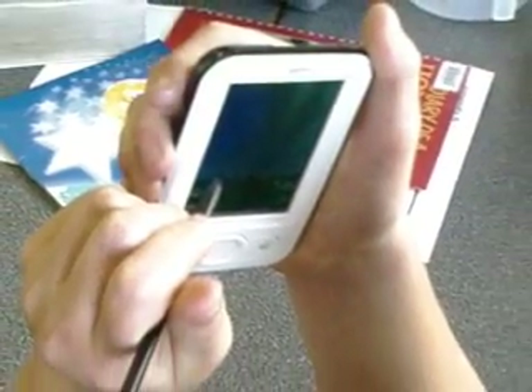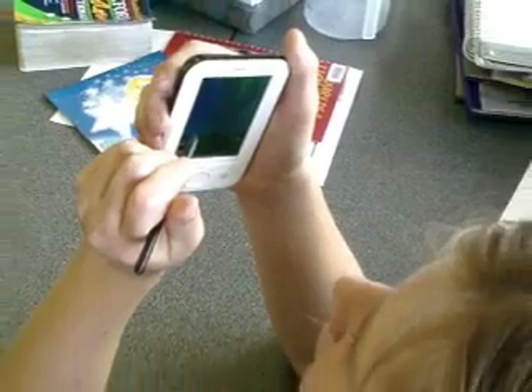Another thing I'd mention is the beaming facility. Many programs have this as a menu option — it enables you to use the infrared to point at another Palm and beam whatever writing or even programs back and forth. It's something the kids absolutely love.